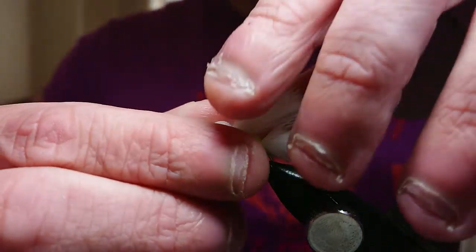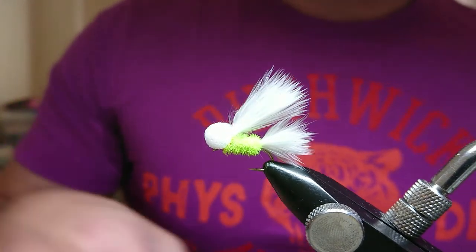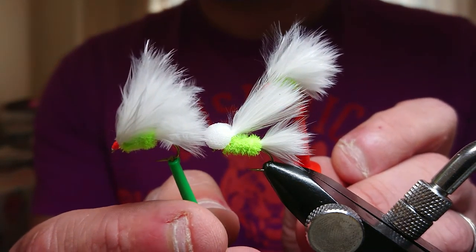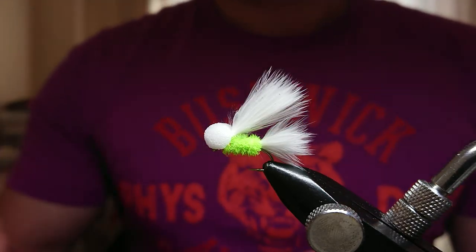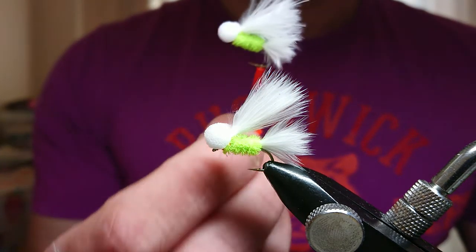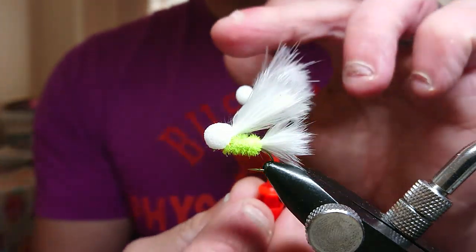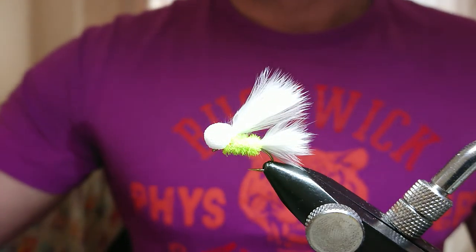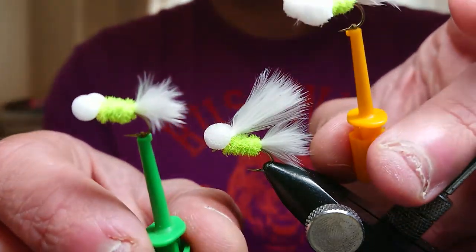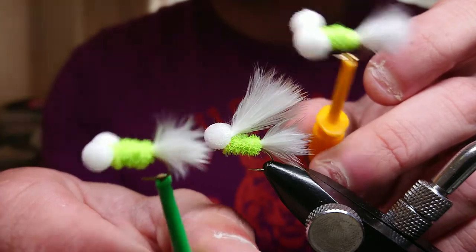And that's the fly finished, folks — simple as that, the White Cat Boobie, very effective. I tie it in a size 12 standard lure and a size 10 standard lure with orange thread — it works really well with the orange head. I also tie it in a size 10 with five mil eyes, so you can vary the sink rate — this version will float higher than the five mil eyes version. I also tie it without the wing, which works too — you can still call it a Cat Boobie.